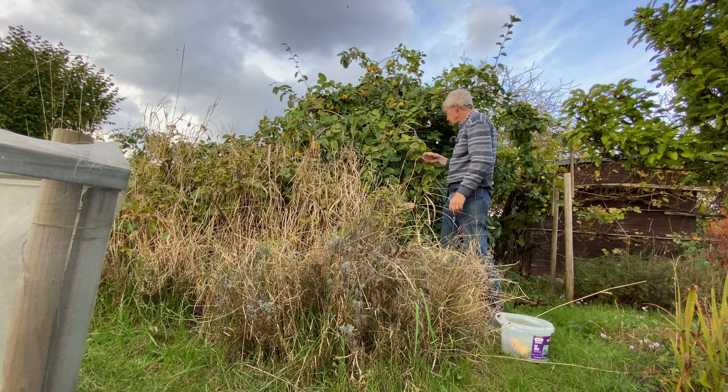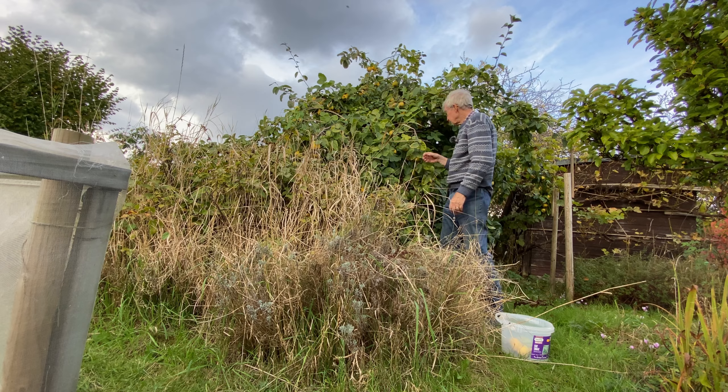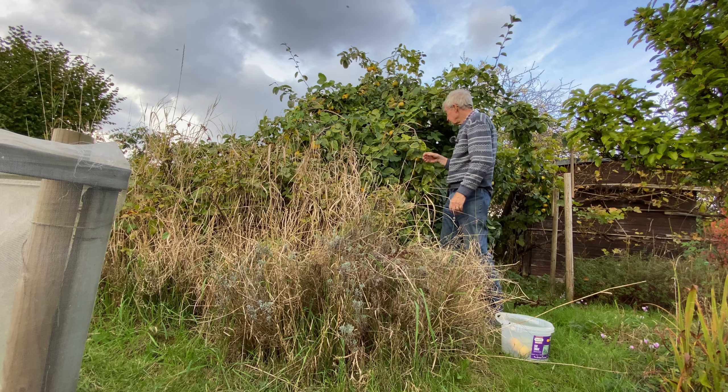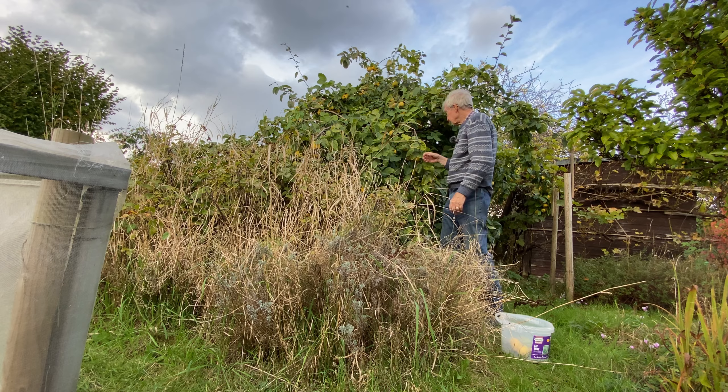This is what's left of our runner beans — these are heritage ones, so we left the beans on hoping they'd dry off, but that's not really happened. I don't think I can leave them on much longer because they'll just end up rotting. The odd one has dried off, but the rest aren't making much effort. I think I'll have to take them off and take them home to see if we can get them to dry off, so we can get all these wigwams down. There might even be a few pongo beans left to take off down there.